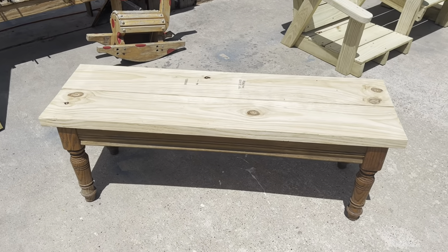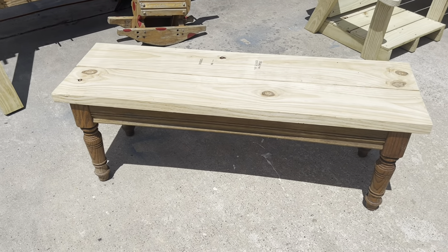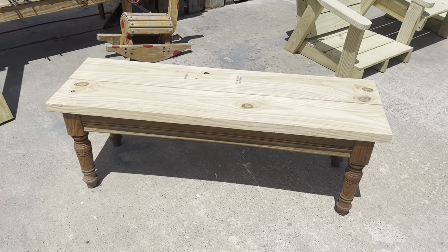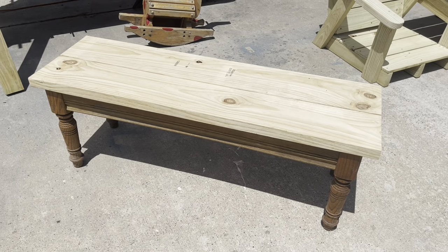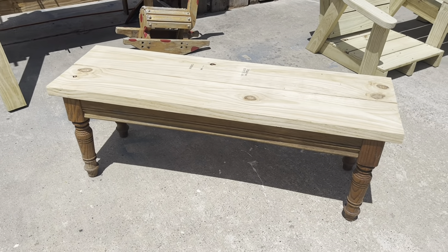You can see we took our two-by-eight, cut it in half, and laid it on the base. We still have to attach it, but you can basically see the completed bench. It's a really simple conversion.